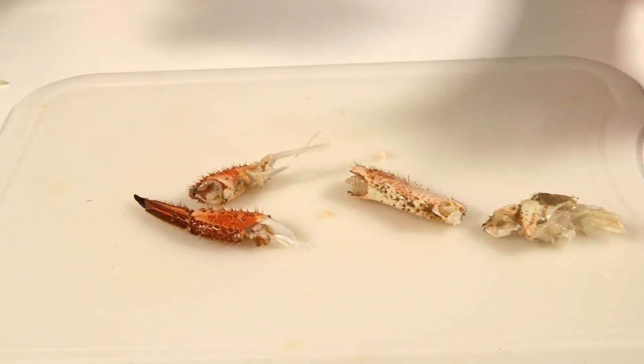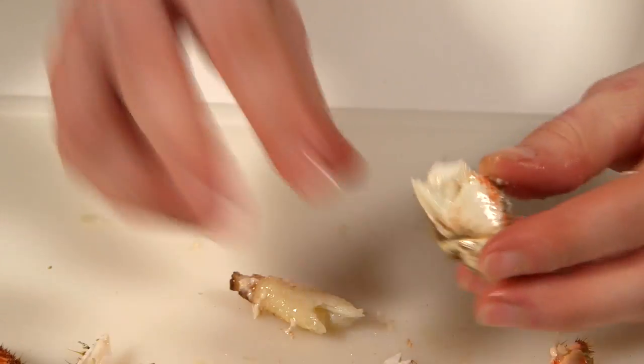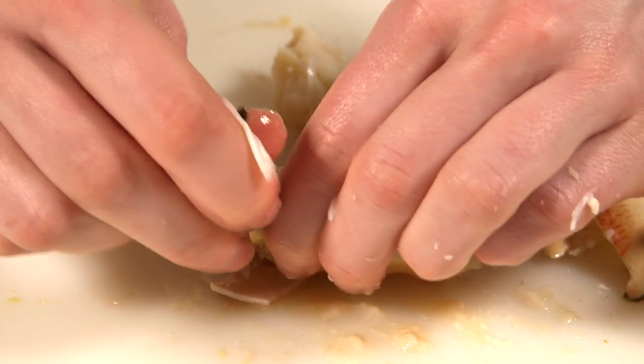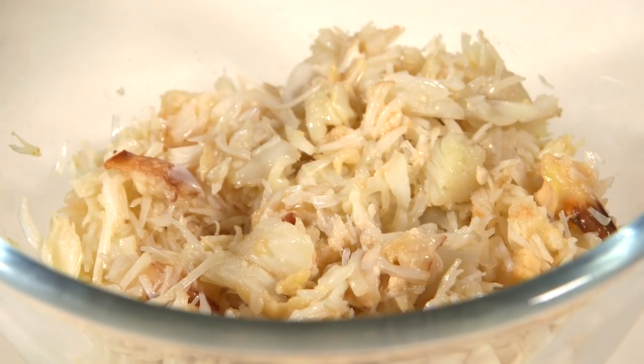Twist the thin legs in half and crack them with a rolling pin to pick out the white meat. Do the same with the claws. Check over both bowls of meat for pieces of shell or cartilage.